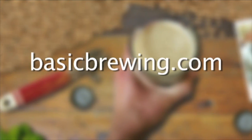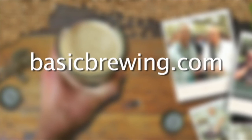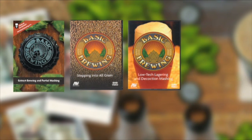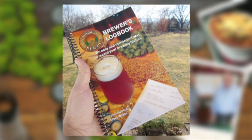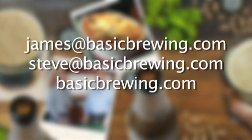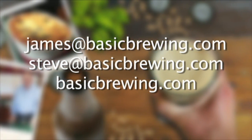Come visit us on the web at basicbrewing.com, where you can find archive lists of both our audio and video podcasts on home brewing. You can also find our DVDs: Extract Brewing and Partial Mashing, Stepping into All-Grain, Low-Tech Lagering and Decoction Mashing, Introduction to Wine Kits, and our Basic Brewing Brewer's Logbook, where you can track and log up to 50 batches of beer. Drop us a line — we'd love to hear from you. Write to james@basicbrewing.com, steve@basicbrewing.com, or use the contact form on basicbrewing.com.